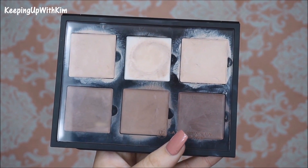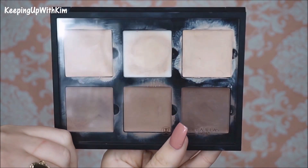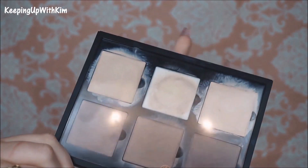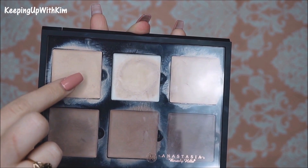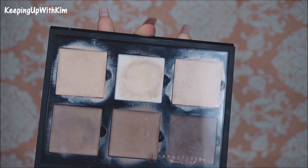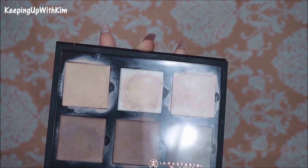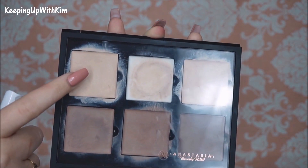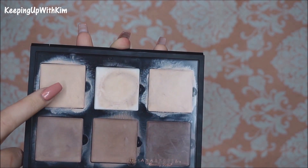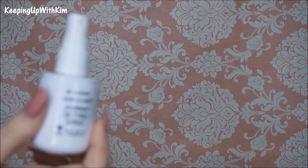Today for our under-eye highlight we're going to be using a cream contour by Anastasia Beverly Hills in the Fair palette, using the Fair shade. In the video I apply it with my finger, but if you'd rather use a brush I would recommend using some setting spray on your brush first, because sometimes the cream product is hard to work with — the setting spray will definitely help.